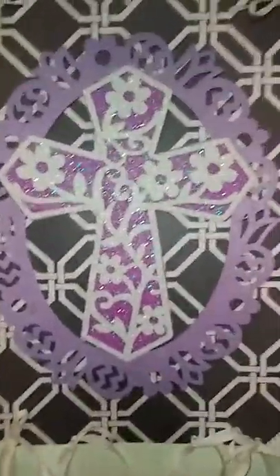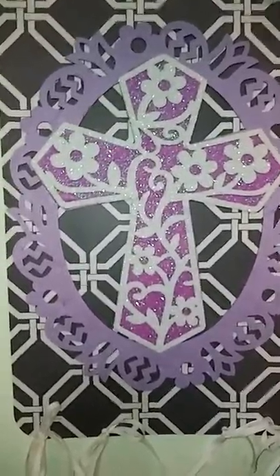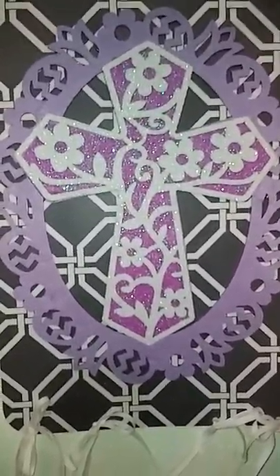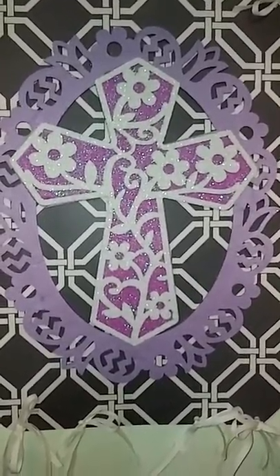Doing it this way, you can flip them around at a later time. If you don't want this color, you can flip it to the inside which was pure white, and then you could make a hanging that way.